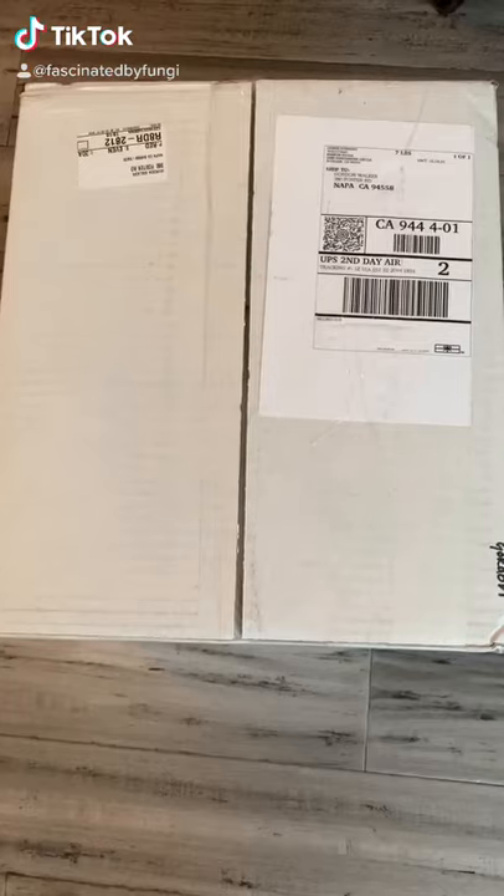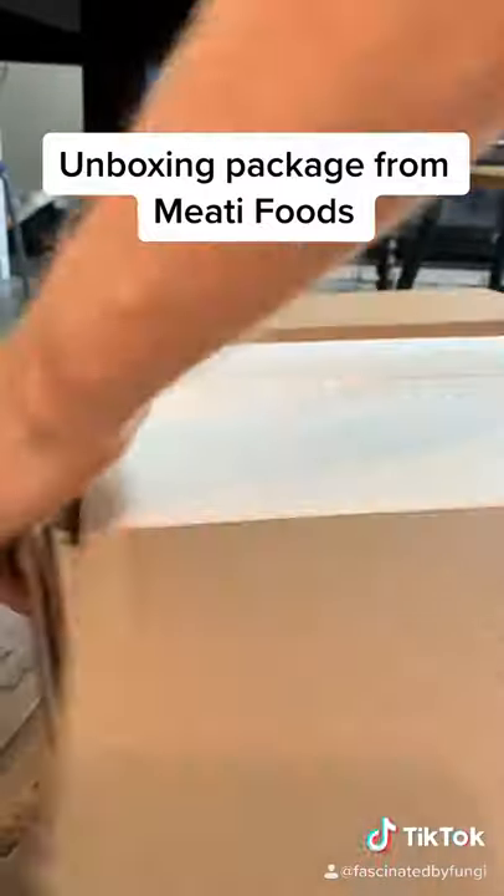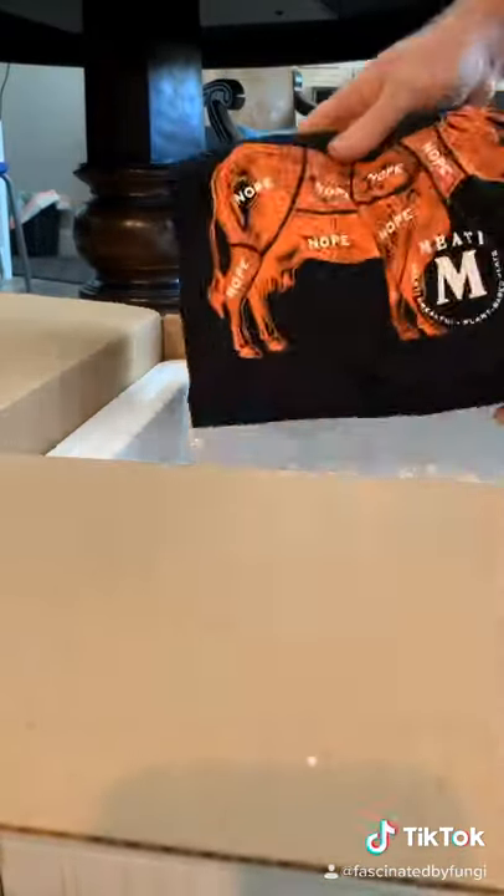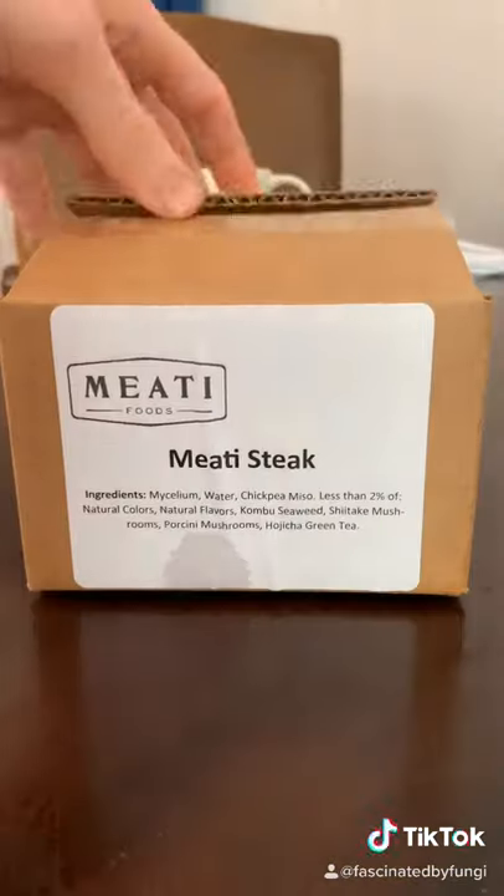Yes, this is a mushroom steak. I received a package from Meaty Foods. It had some pretty cool swag in it, including a nice hat, cool shirt, great mug, but the most important part was the mushroom steak.